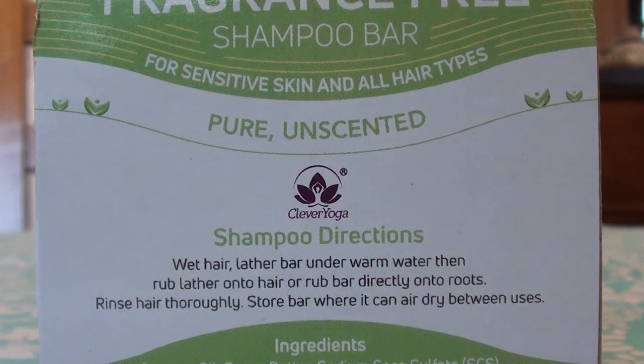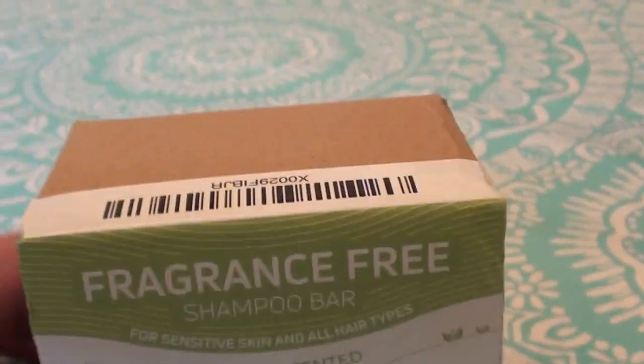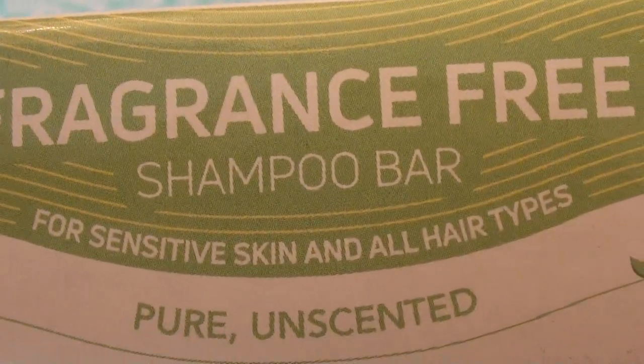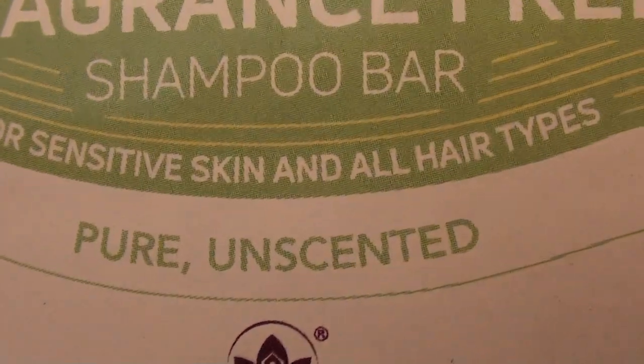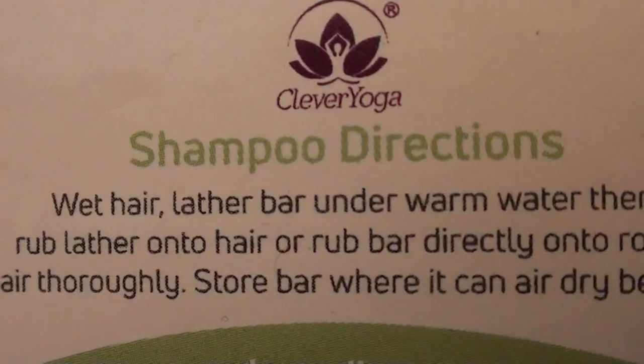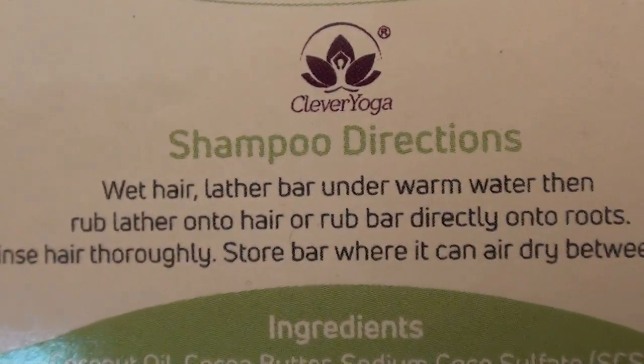Once you see the ingredients and all that — this is the box, and then I'm going to show you the bar. This is the second one I've used. It says 'for sensitive skin and all hair types, pure unscented,' and obviously has shampooing directions, which is helpful if you're unfamiliar with using shampoo bars.